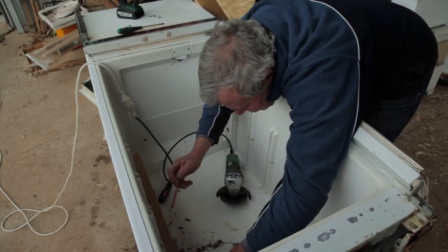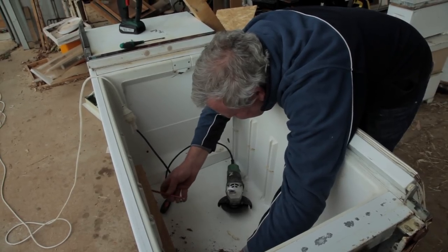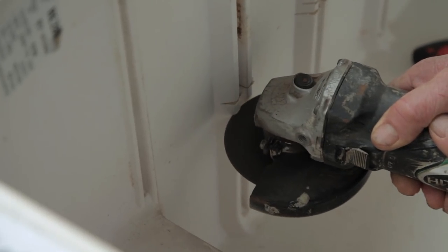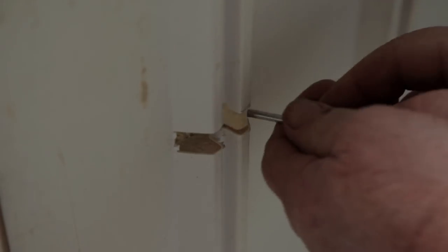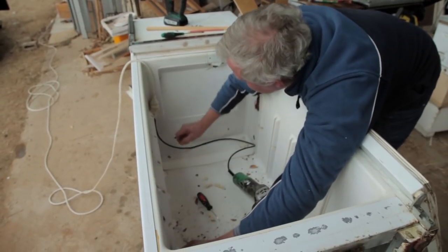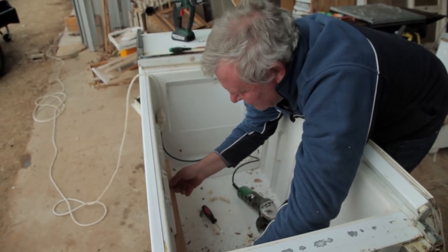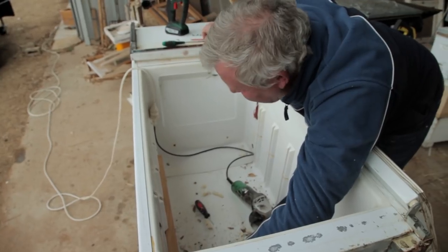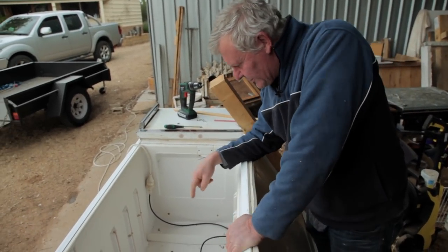I reckon it'd be kind of cool if people actually did post some photos of their builds. Or am I just in fantasy land? I'm going to put a little bit of gap filler on the edge of the floor because we don't actually want the girls going under the floor.